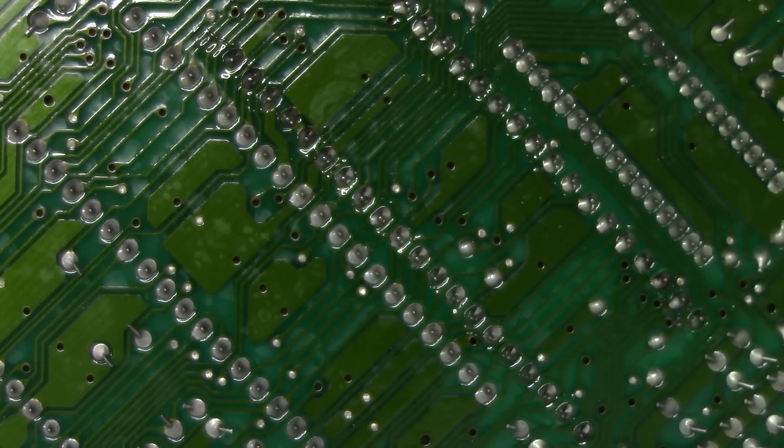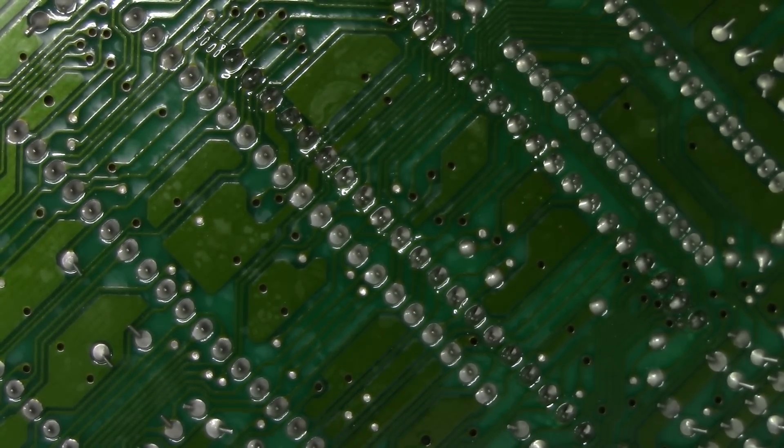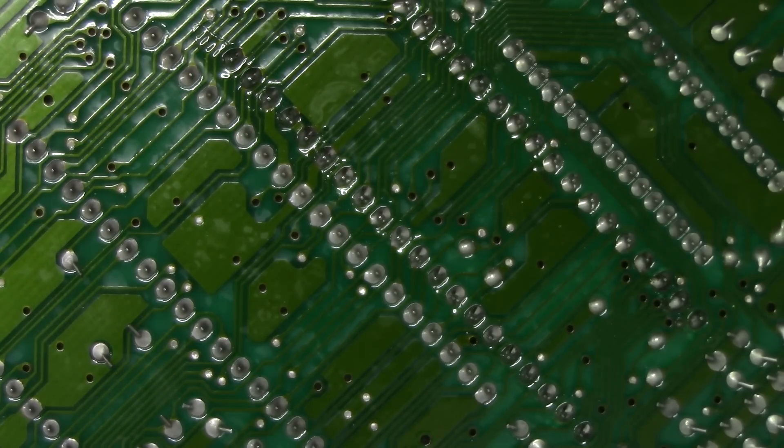That took us about 10 seconds and this small step is probably the most important when removing the PPU or any DIP package, especially on a main board like this that's thick and has a lot of ground flood that's going to heat-soak when you try to put heat into these joints. Whether or not you pull traces or through-hole vias could be based on whether or not you did this step. So having said that, let's get the tool heated up and remove this.